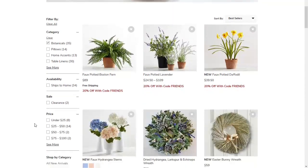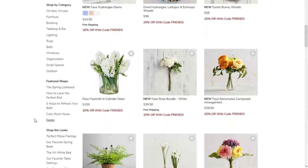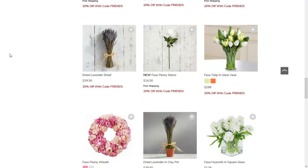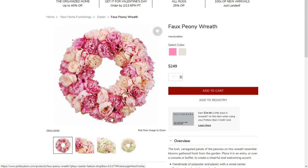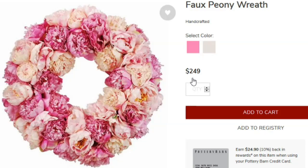Oh look at those — are those ranunculus? I love me some ranunculus! Oh my god, yes! Look at this — that is beautiful. Oh my god, look at this pink, and then another kind of pink, and then a different kind of pink. That is so beautiful. Oh my god, what the hell!